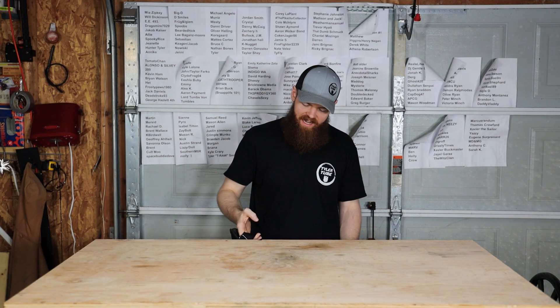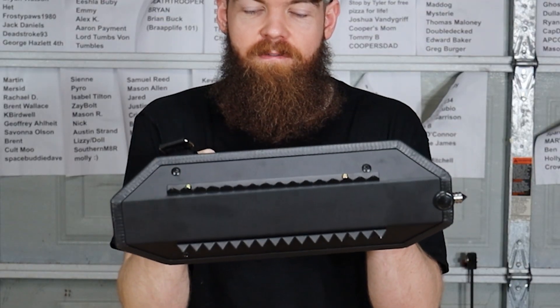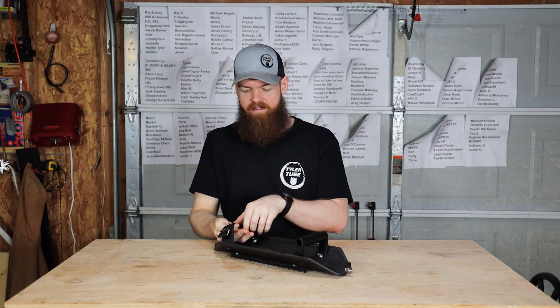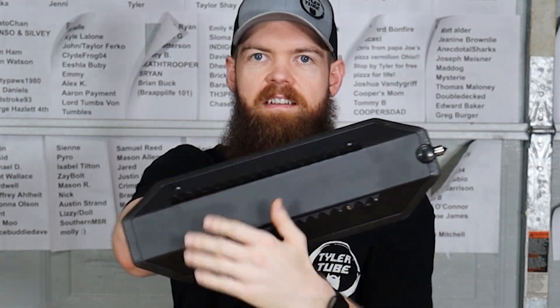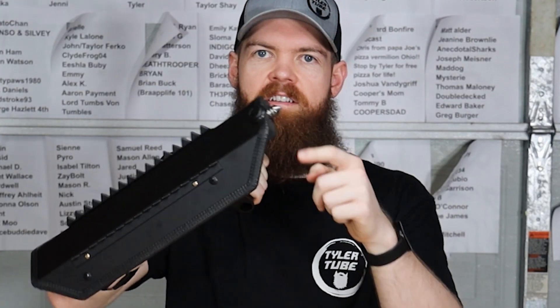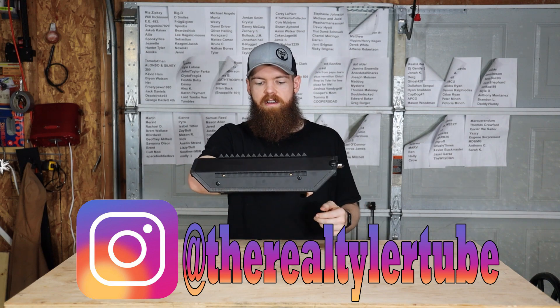Alright, we are back with another Wish Wednesday. This Wish Wednesday, we're going to be testing out this shield that I got from Wish. This is a one-arm type of shield. It has these spikes up here, a big spike up here, so you can punch something or stab something and, of course, block.